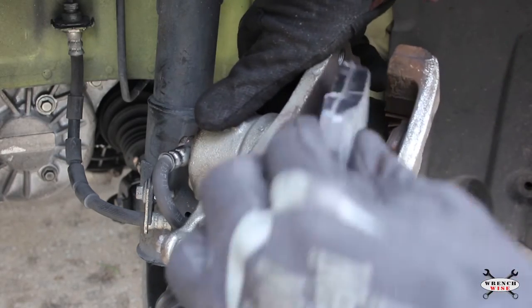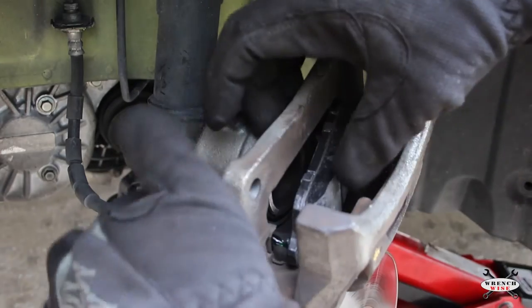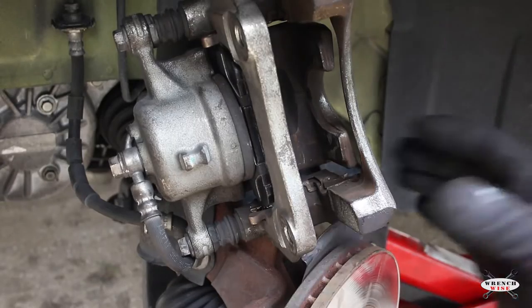Install the pad by pushing down on the clip. Be careful not to get any grease on the face of the pad. Install the other pad the same way.